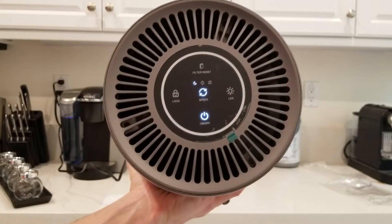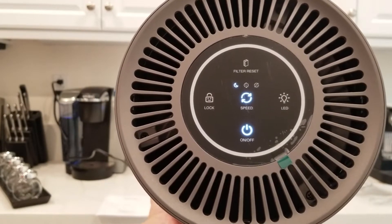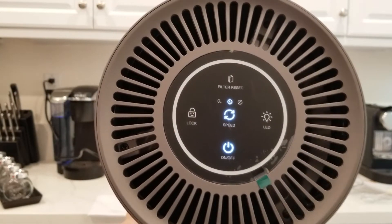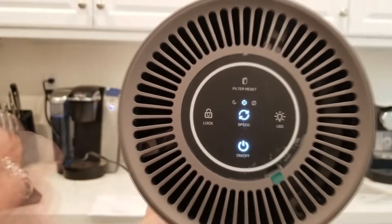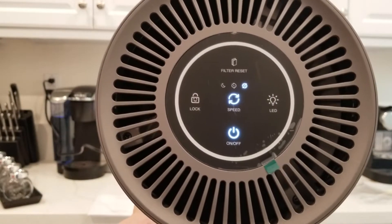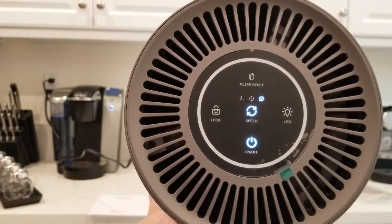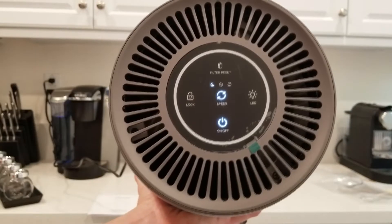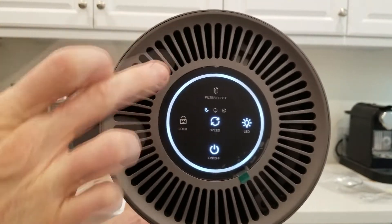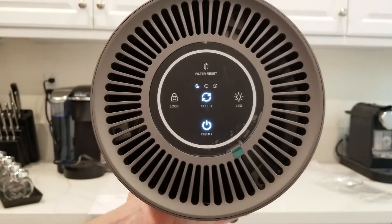We have our first mode here, which is kind of a nighttime mode — very quiet. Let's go ahead and listen in with a gentle blow. Now let's go up to our middle section — it will rise up the fan speed a little bit, still very quiet. Let's go up to our third speed — as we can see, it's blowing nice and strong, obviously a little bit louder. For folks that need a white noise machine at night, this is perfect — it's kind of a two-in-one. We have the LED button here, which lights up really nice, almost like an Amazon Alexa Echo Dot type of ring. Lights up even more with another push, and then the third push turns it off.